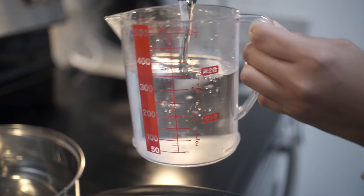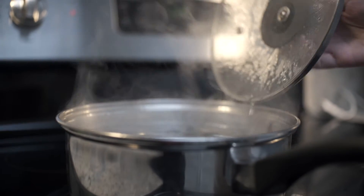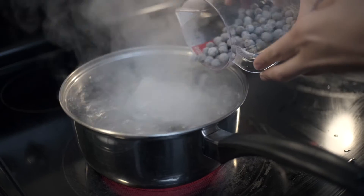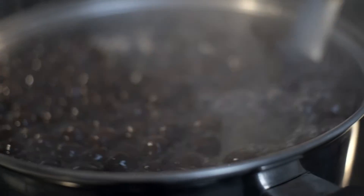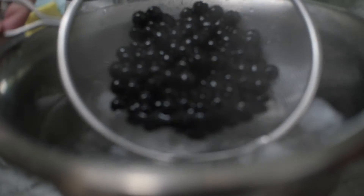Now, first step, you need to boil the boba. The water to boba ratio should be at least 7 to 1. It takes about 5 minutes and then the boba will start to float. After they start to float, turn down the heat and simmer for about 5 minutes. Give the boba an ice bath to improve texture.